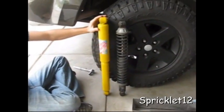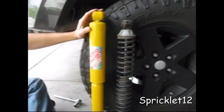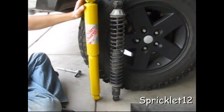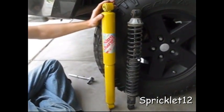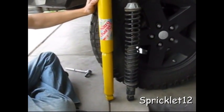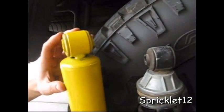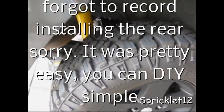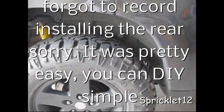Here's a comparison. To the right is the Monroe Sensatrac Rear Shock Heavy Duty for the Jeep WK, and then here's an Omen Emu 2-inch suspension rear shock. It's a little bit taller, but shocks are really easy to install. The springs were a little difficult.